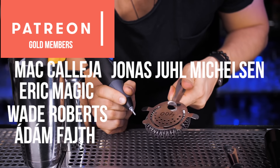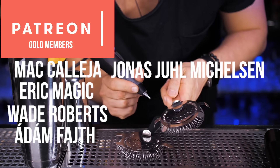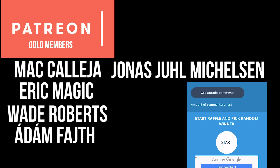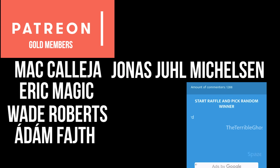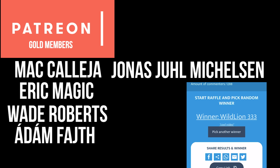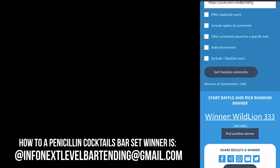Incredibly thankful to all my Patreon supporters. If you would like to support this channel and get access to extra content, please check the links in the description. Thanks to everyone who commented in the previous video on how to make a penicillin cocktail. Our bar set winner is wildlion333. Never be afraid to make something new, and I'll see you in the next video.